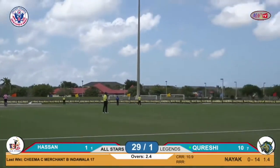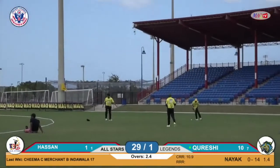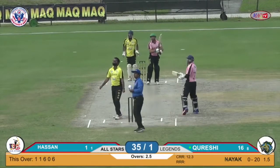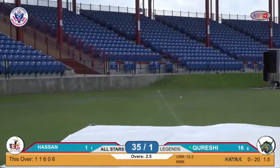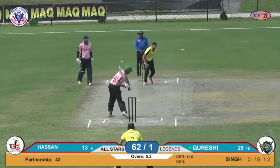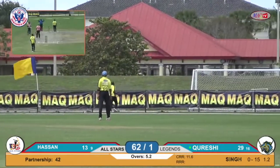It's up in the air, fielders are going — it's a six! Another six from Zeeshan Qureshi. Running up the pitch, up in the air again — it's another six for Zeeshan Qureshi. He's just smashing those balls! Hat trick up — Qureshi is going hard and high.